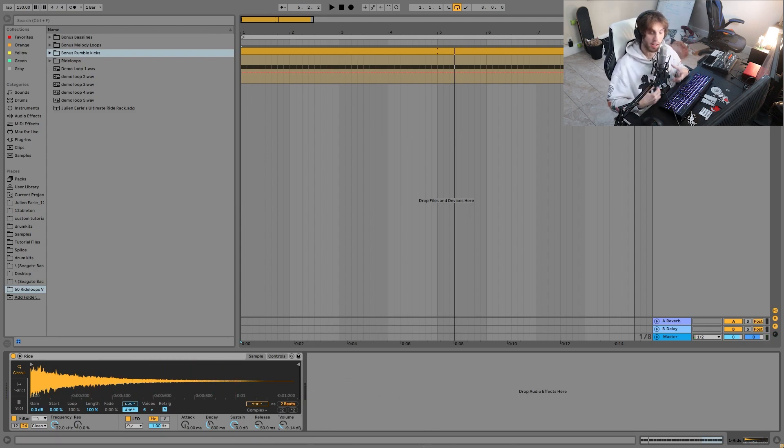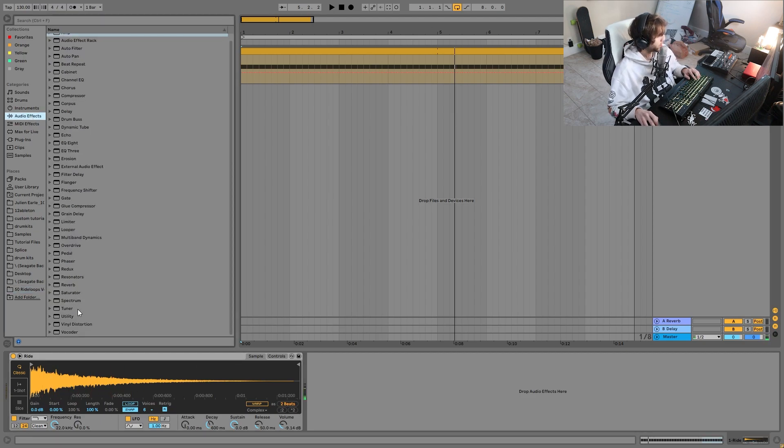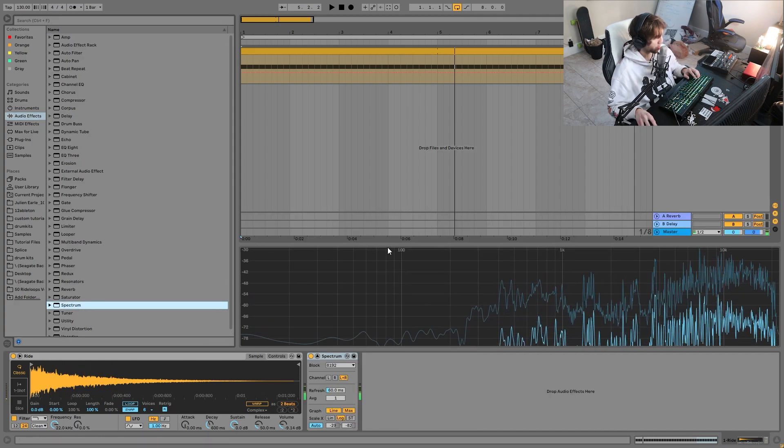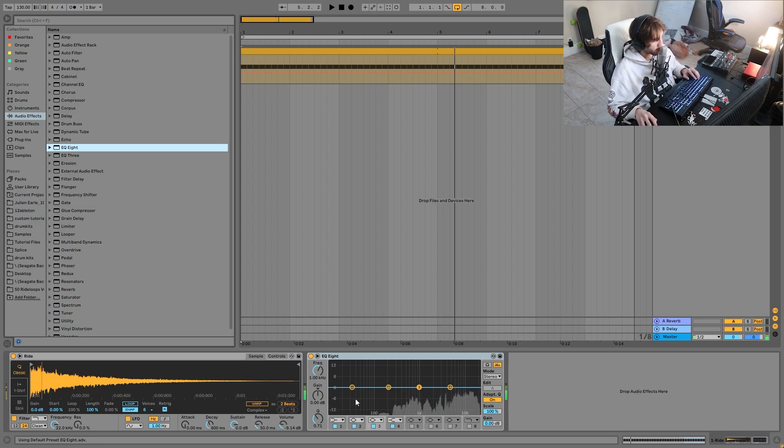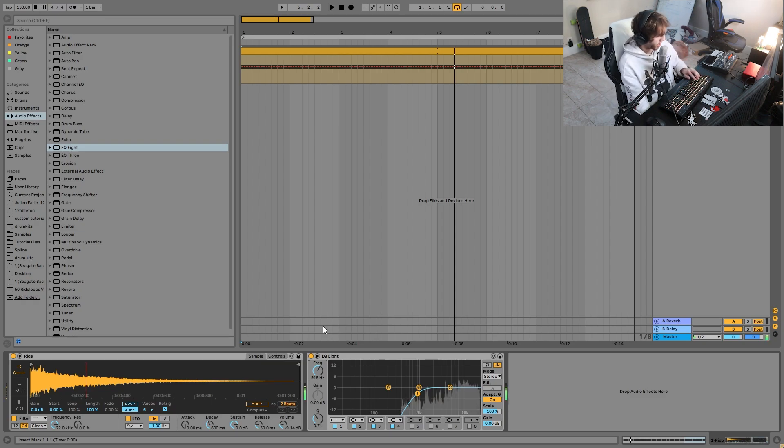Right off the bat, you'll notice a few things. First off, the ride isn't really that wide — we're going to want to make this nice and spread out. It's also not that bright; it has some high end to it, but we need to bring that out a bit more. And then the last thing I notice is there's a lot of deep low end going on. If I put a spectrum on here with the EQ, you can see all this stuff happening down there. You don't want that because it's going to mess up your ride — the ride is really meant to be in the high end. So the first thing we're going to do is take an EQ and cut out the low end. That gives it a lot more of that sparkle and sizzle like you want with a ride — it really goes a long way.